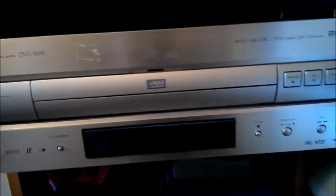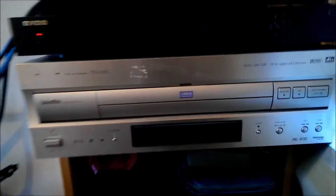So this is the Pioneer. I don't know if you can see all the stuff on there — you should be able to. There's the serial number, the DVL-919E. Now this one plays DVDs, VCDs and everything else, and it's quite a high-end LaserDisc player. As you can see it's got quite a bit of digital gubbins on it.